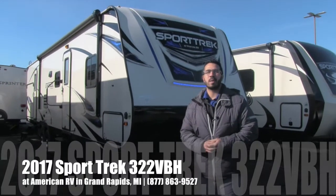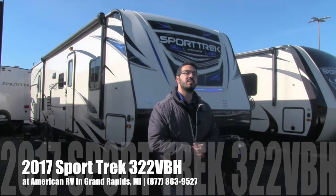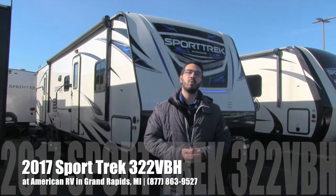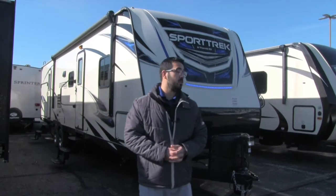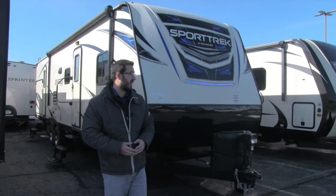Hi folks, I'm Ian Baker, the product specialist here at American RV in Grand Rapids, Michigan. Today I'm here to tell you all about the 2017 Sporttrek 322 VBH. This is a beautiful quad bunkhouse, nice and open inside too. Let's go ahead and start up front here, make our way around the outside and then head on in.